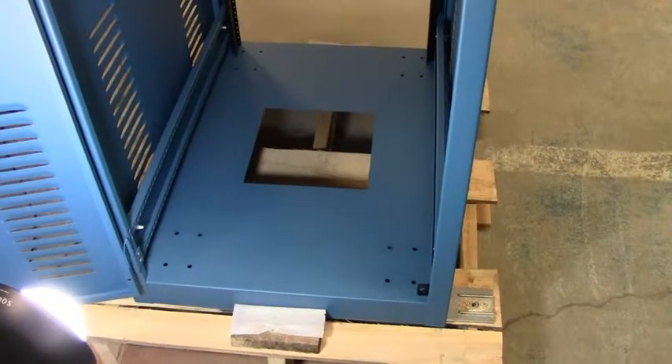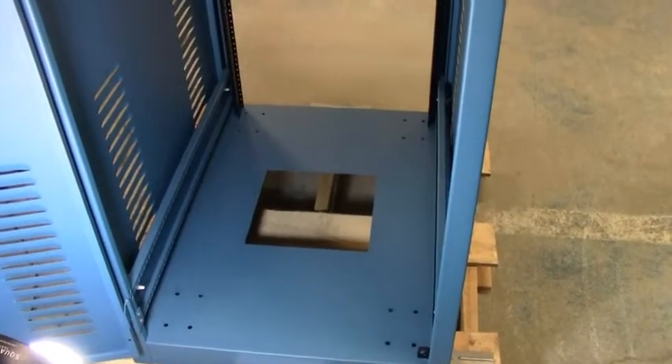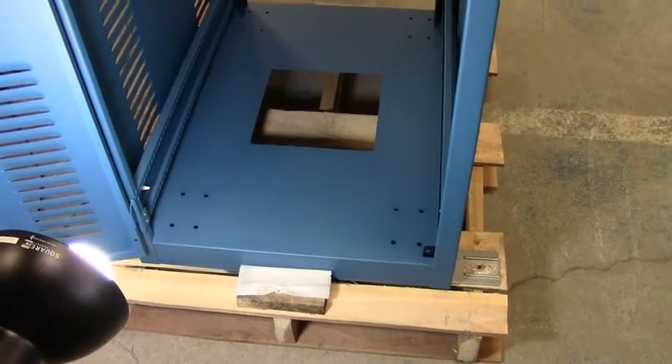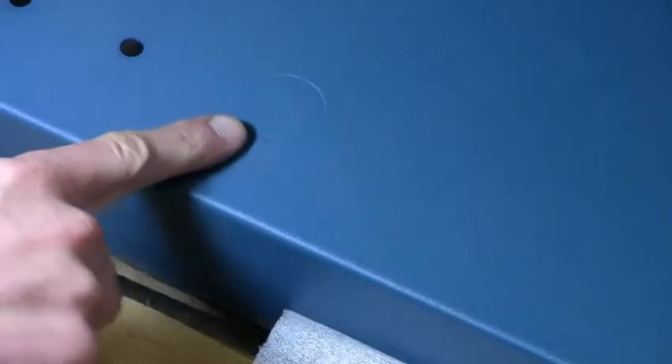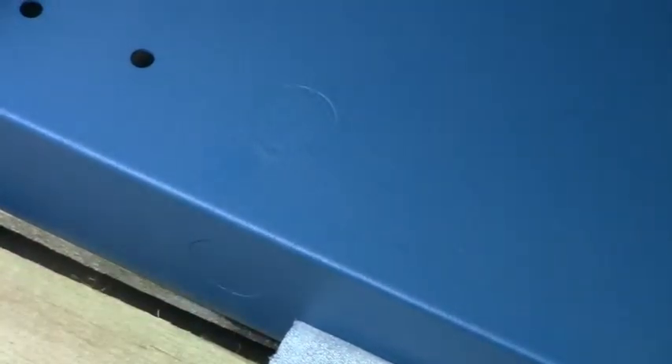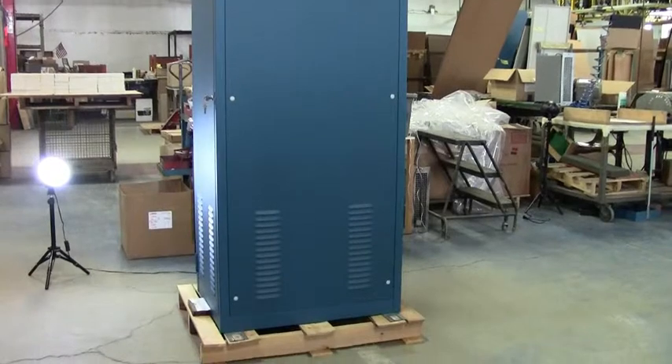The bottom of the rack is pierced for our RC7758 casters and they also have a 9.56 inch square hole and 4 knockouts for cable access. The cabinet rack is rated for 1200 pounds of equipment load capacity.